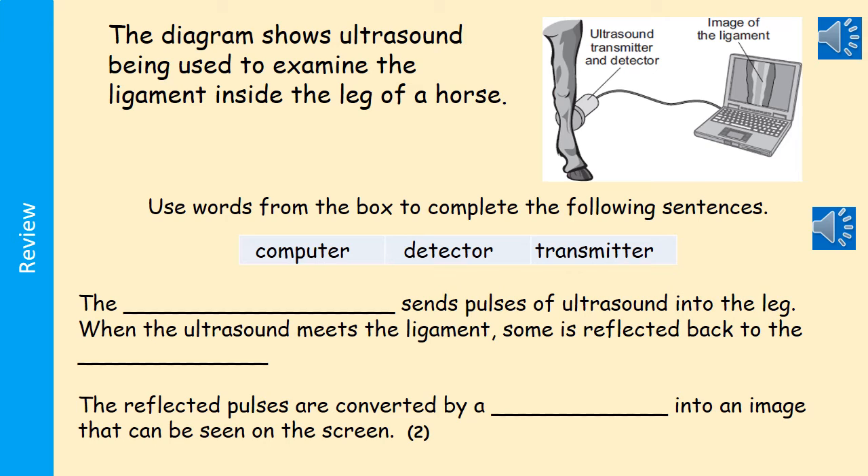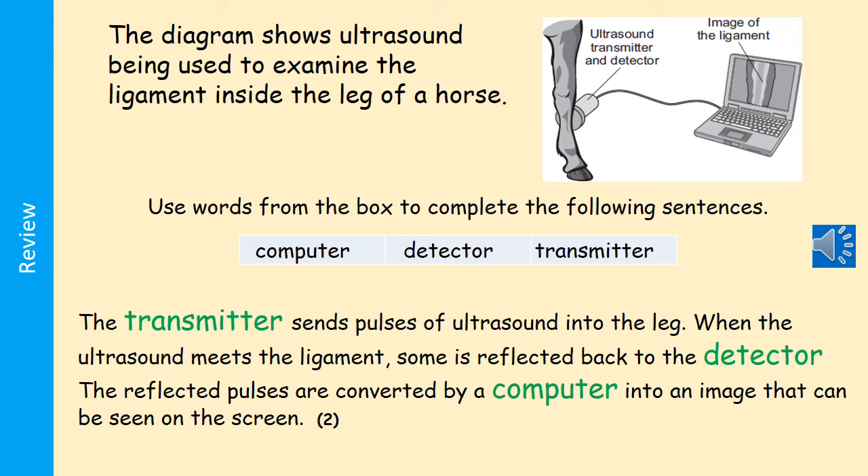The first question shows ultrasound being used to examine the ligament inside the leg of a horse. Use words from the box to complete the sentences: the transmitter sends pulses of ultrasound into the leg; when the ultrasound meets the ligament, some is reflected back to the detector; and the reflected pulses are converted by a computer into an image that can be seen on the screen.